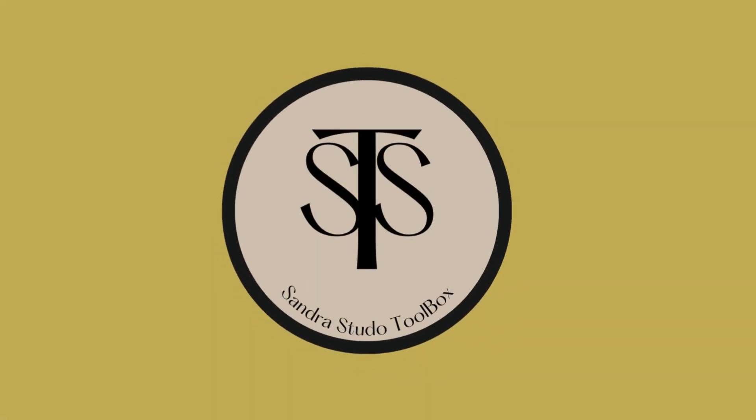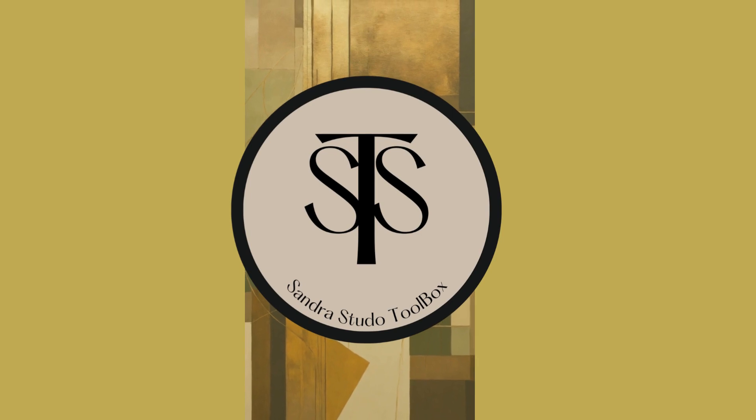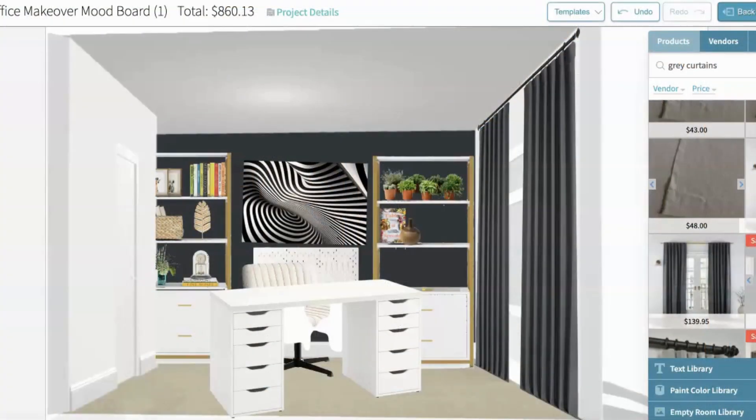Are you struggling to find the perfect art piece for your home office? This video has a solution you've been searching for. Hello guys and welcome to Sandra's Studio Toolbox. I'm not sure if you guys have seen the video showing you the process of how I got to this point of designing my home office space.